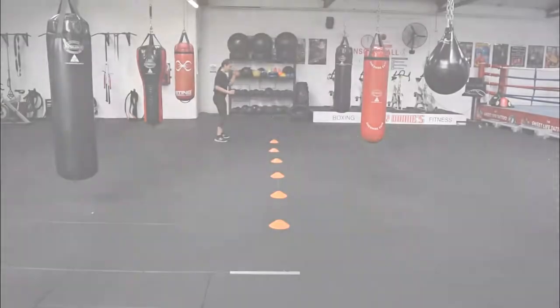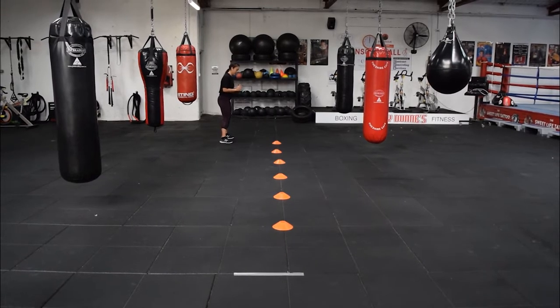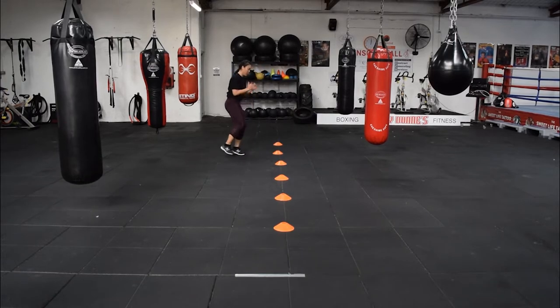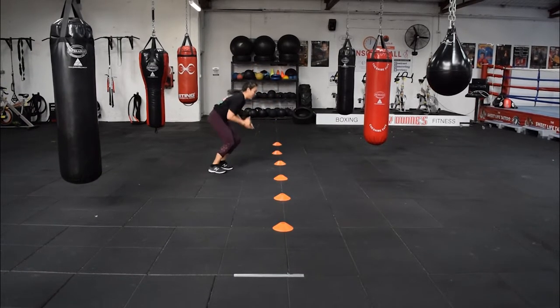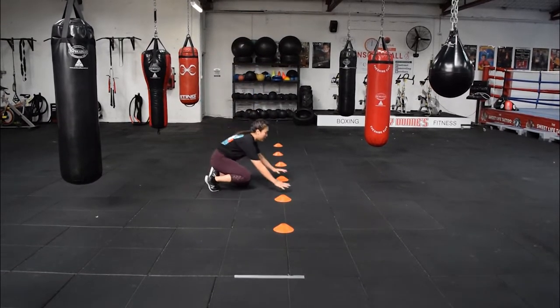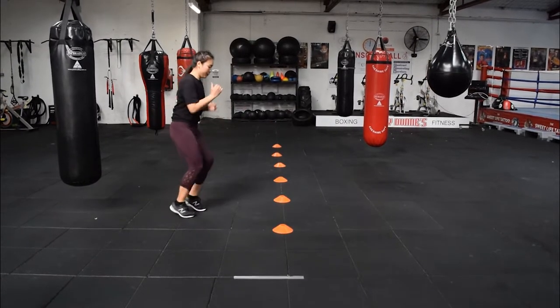Final exercise is lateral runs with the burpee. So we get to the middle of those cones — four steps, bounce up, burpee, bounce up. The regression is to do it in stages: four steps, knees on the ground, press up, up you get, four steps.